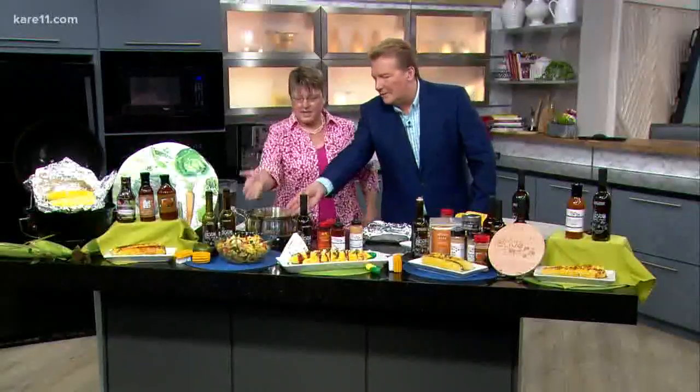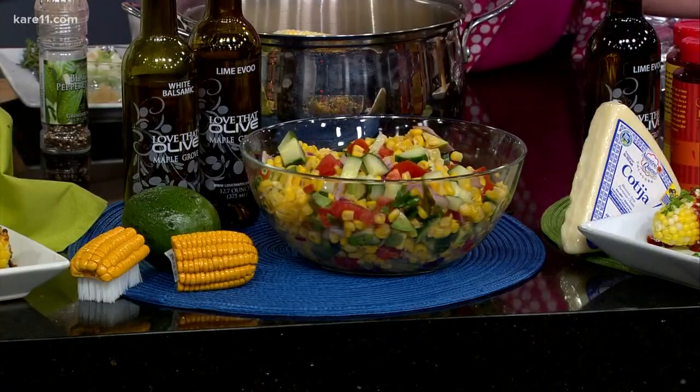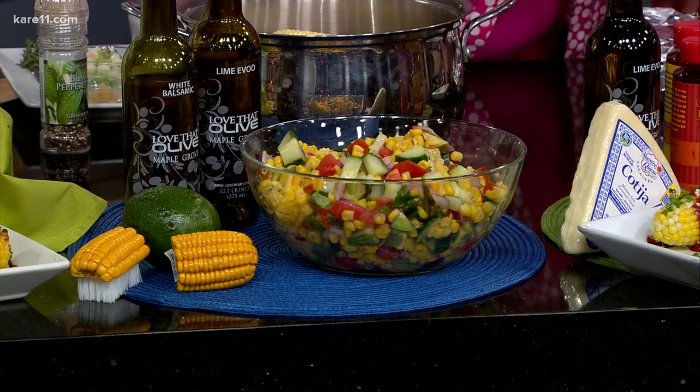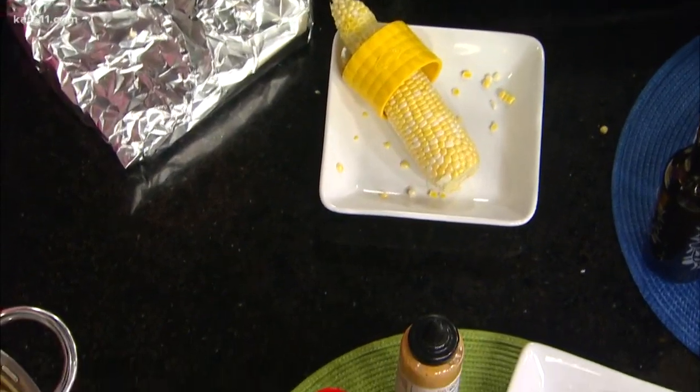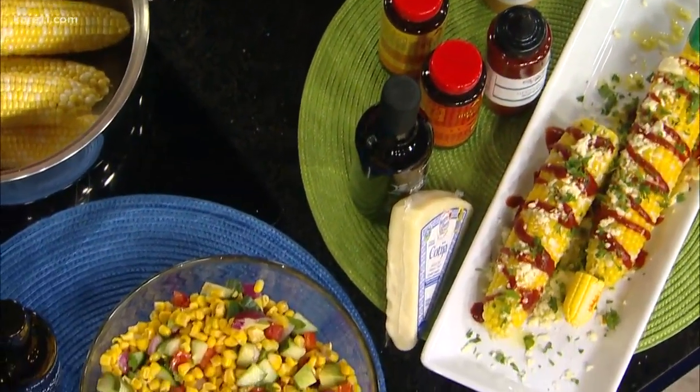Last but not least, let's talk about this corn salad, because it looks so yummy. We just cooked the corn and stripped it right off the cob — just push it down. Then you add white balsamic with the lime olive oil. And that's it.